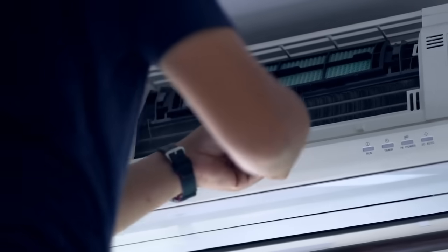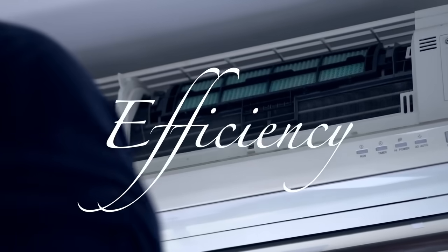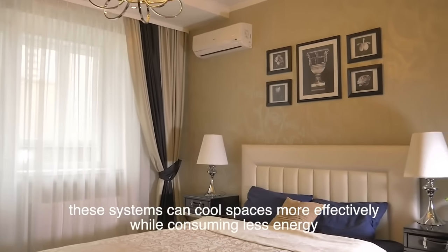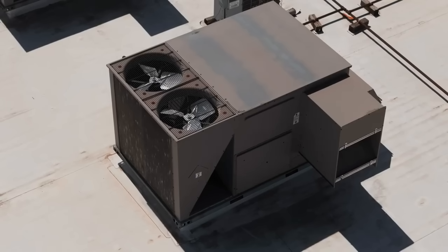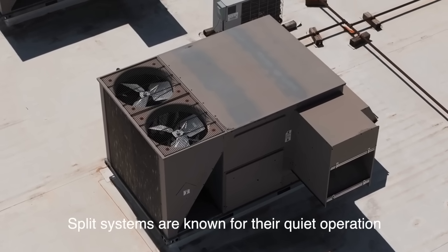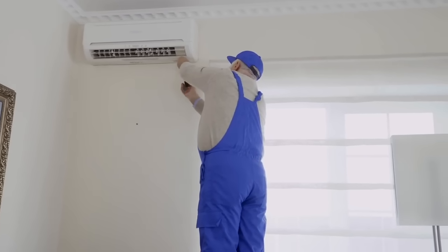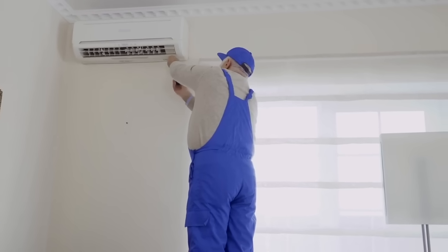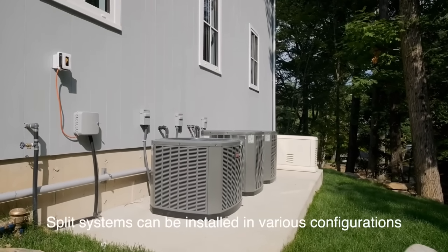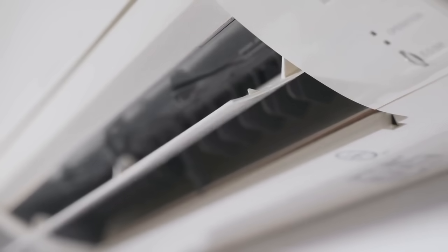Split-system air conditioners offer several advantages over other types of cooling systems. One of the main benefits is their efficiency. By separating the cooling process into indoor and outdoor units, these systems can cool spaces more effectively while consuming less energy, resulting in lower electricity bills and a smaller environmental footprint. Additionally, split systems are known for their quiet operation. Since the compressor and condenser are located outside, the indoor unit operates with minimal noise, making it ideal for bedrooms, living rooms, and offices. Another significant advantage is the flexibility they offer, including single-zone systems that cool one area or multi-zone systems that can cool multiple rooms independently.